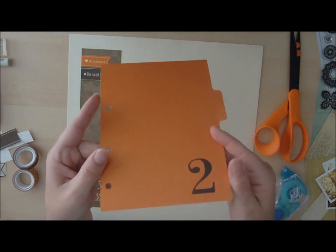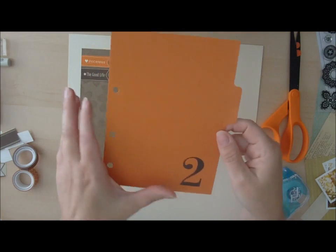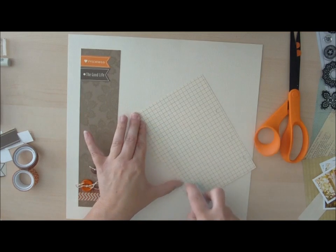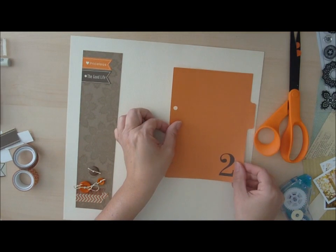From the October Afternoon 9 to 5 collection, there is a mini album that just comes in sheets — it has square sheets and then tabbed sheets. I love this tabbed edge and I am not using it for a mini album; I'm just going to go ahead and put it right on my layout.